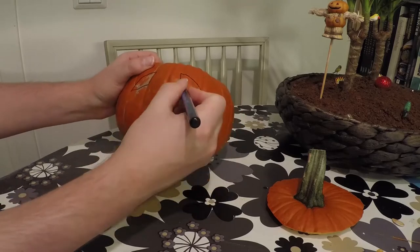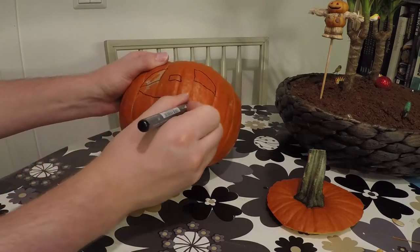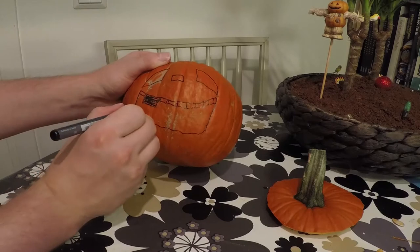Now it's time to draw a face. Let loose your creative side and make something funny, but don't draw smaller than you will be able to cut with the knife you have.